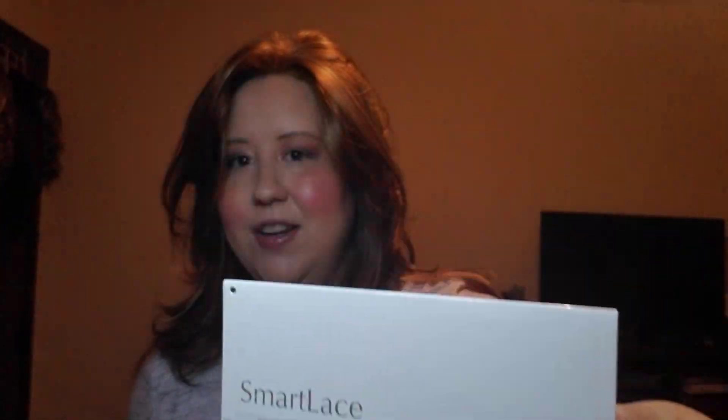This style is by Jon Renau — this is 5136 Giselle in shade FS27 Strawberry Syrup, and it's a beautiful style. I love the color; it's very much like a strawberry blonde, but it looks like there's also some honey blonde or platinum blonde highlights mixed in.